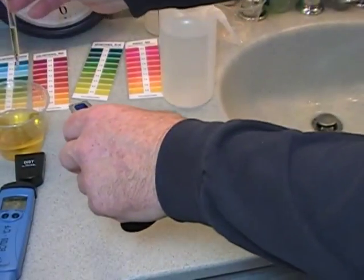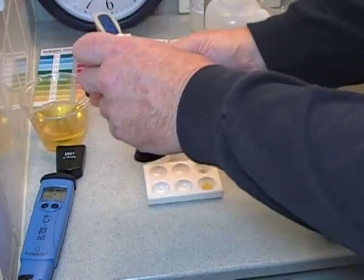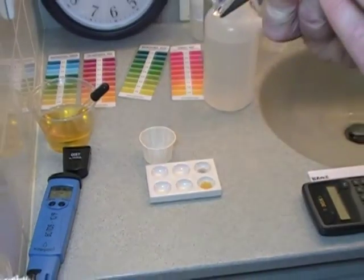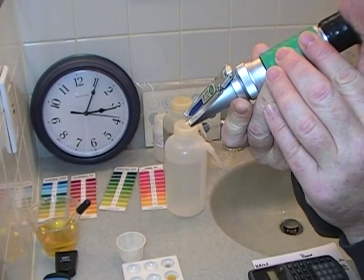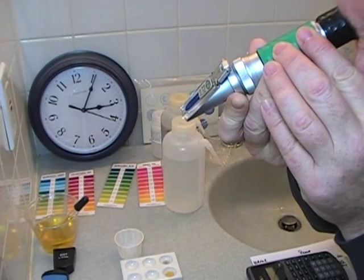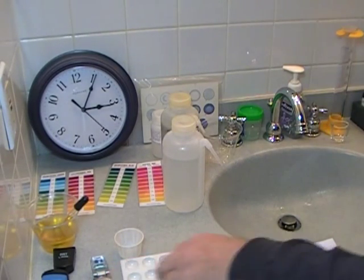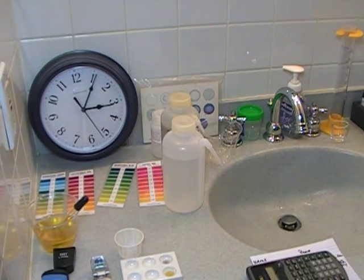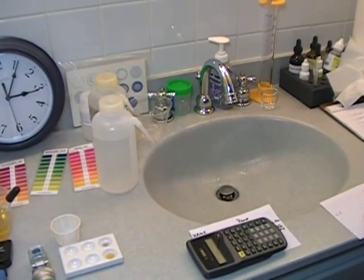Testing the sugars. One or two drops on the refractometer. Looking at it, it is a 4.8. You would write that number down — I will show you that after on the cards.